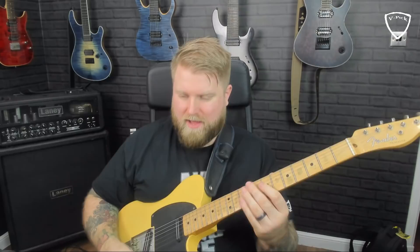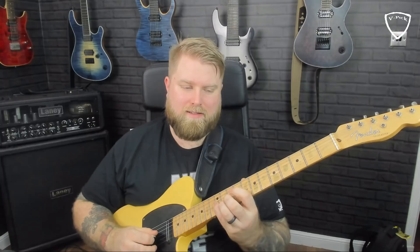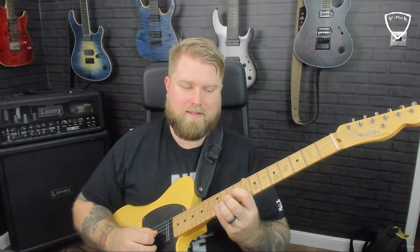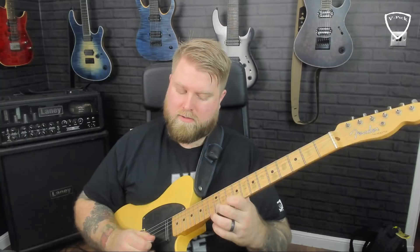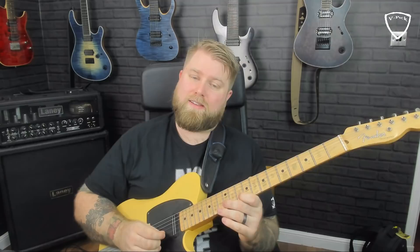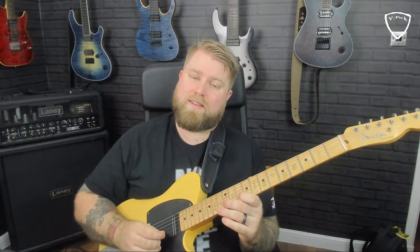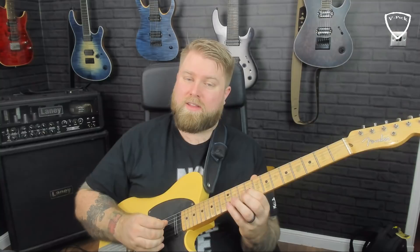I'm going to teach you the first lick I was taught that made me understand how these things are often blended together. The lick starts with me thinking Dorian - starting at the 10th fret on the high E and coming down: 10 on the high E, then 13, 12, 10 on the B, then 12, 10, 9 on the G. That's just descending the scale.